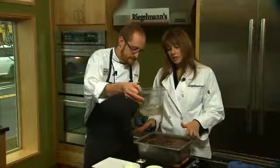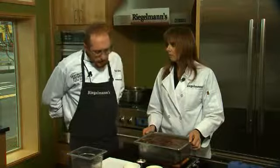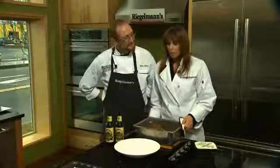Once you've got all your liquids in and it's fully submerged, we're going to put it in the Jennier oven at 350 degrees for roughly two and a half to three hours until it's super tender.